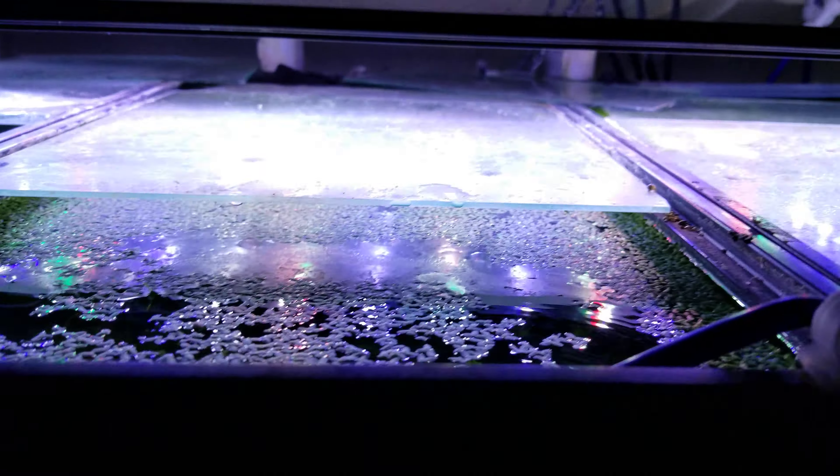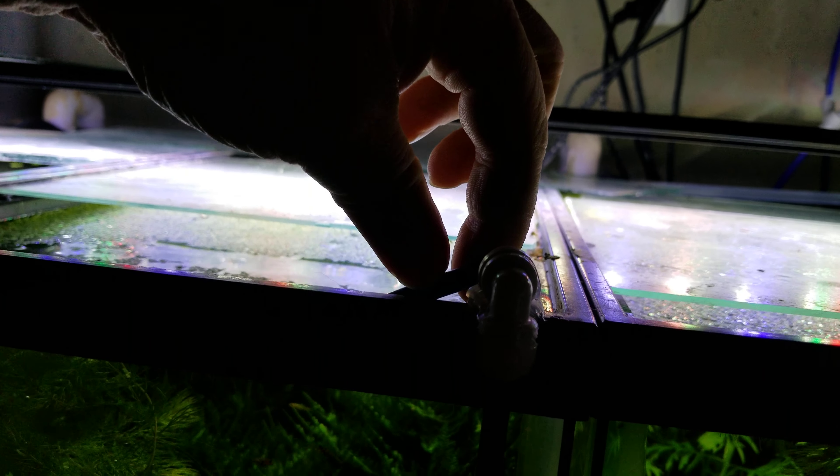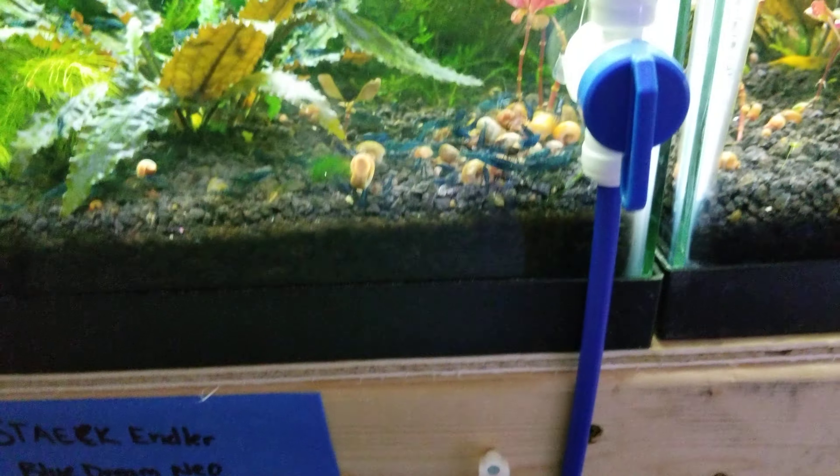This tank is also on the automatic sump system where the water comes in and flows through the back, drips down to the bottom, goes back into the tank, then through a mat and filter, back to a pump, and pumps back up to this tank.